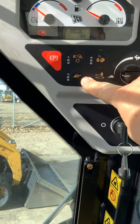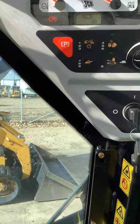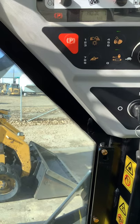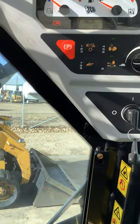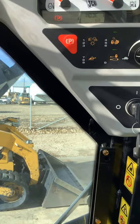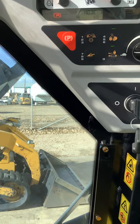Down to the bottom left here, this is going to be what JCB calls parallel lift — it's basically your self-leveling loader. On the majority of your machines, it's only going to self-level on the way up; it won't self-level on the way down. The exception being the 3TS. So if you do have a teleskid, it'll self-level on the way down in addition to on the way up.